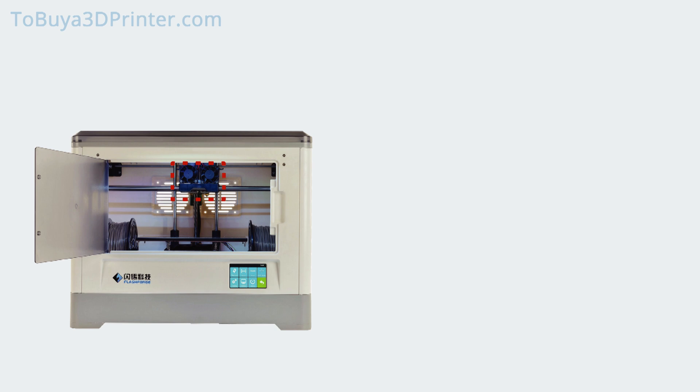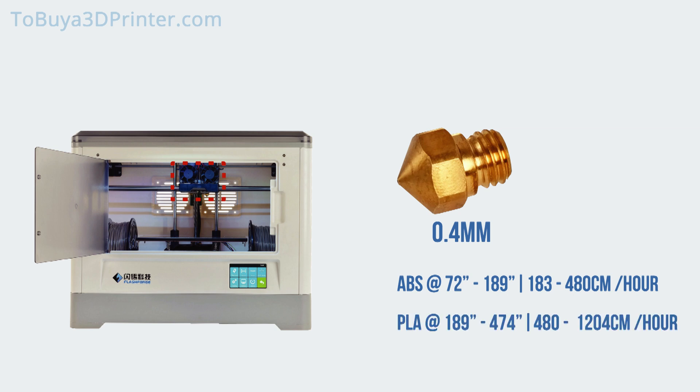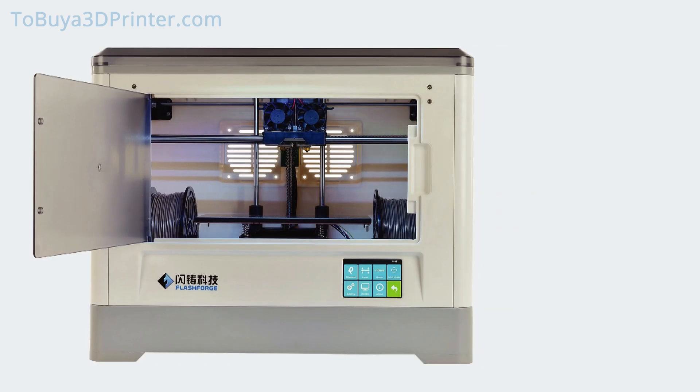With the Flashforge Dreamer, your filament will be extruded via a 0.4 mm nozzle at a print speed of 72 to 189 inches per hour for ABS and 189 to 474 inches per hour for PLA. The Flashforge Dreamer is equipped with a dual extruder, which grants you the option to alternate between filaments without having to switch out the spool after each print.